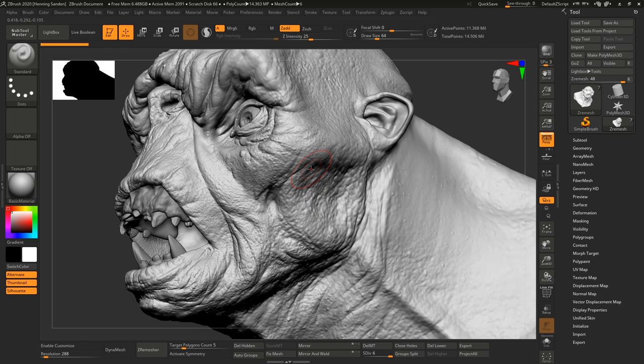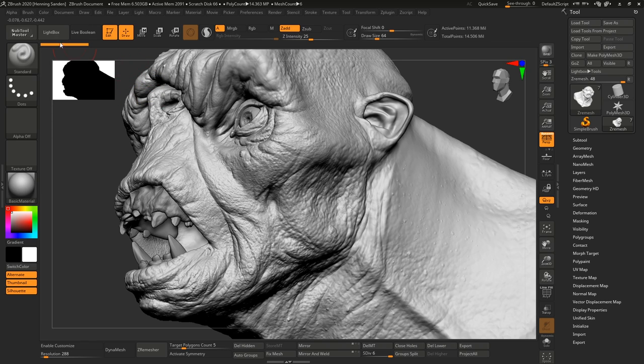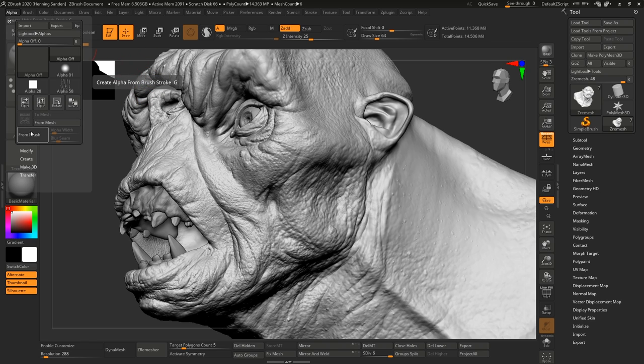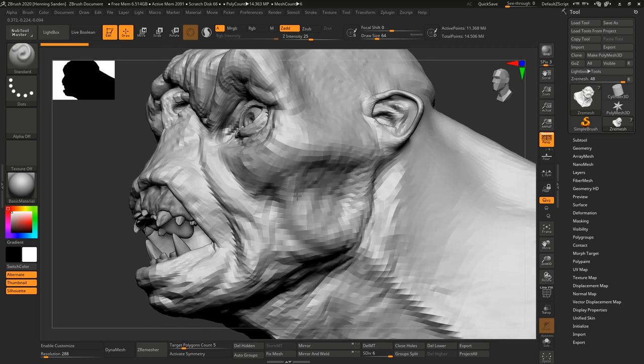The magic of the extractor brushes paradoxically doesn't happen in the extractor brushes themselves — it all happens under Alpha. There is a new feature here called "From Brush" and there's a hotkey for it: the G key. What this new feature allows you to do is extract details from your model, and it works with — I think — all brushes in ZBrush, though there might be some exceptions.